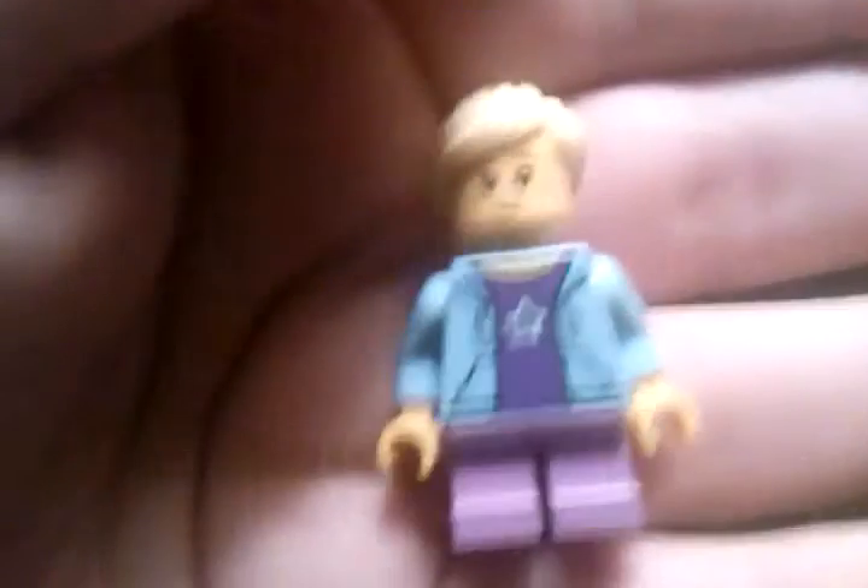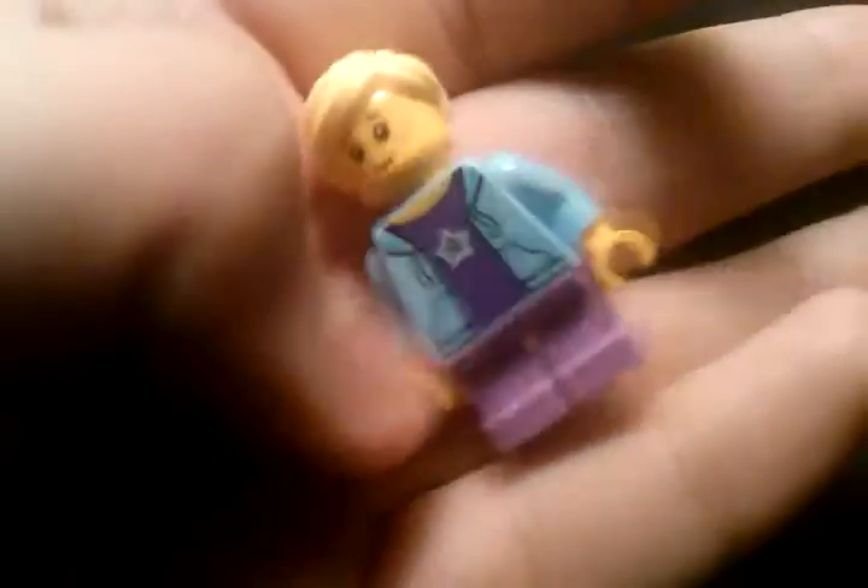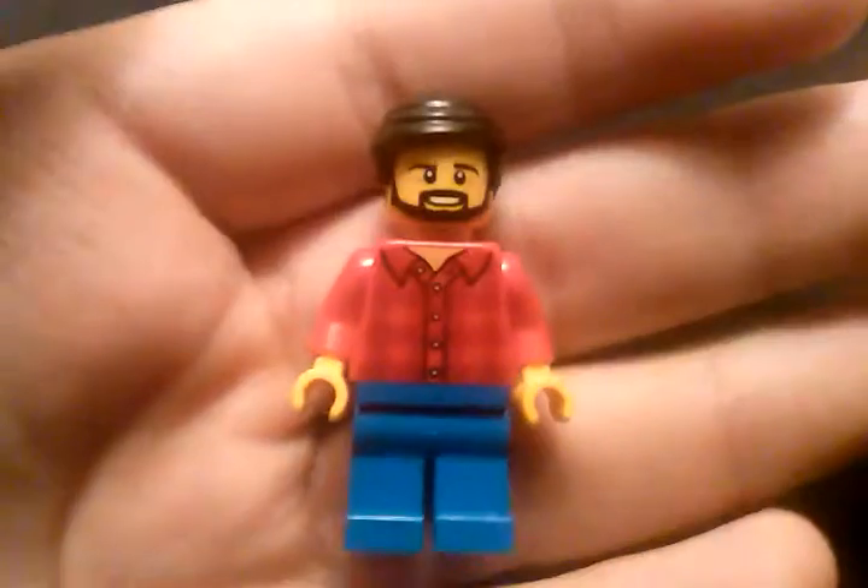Then we got this little girl right here — I needed that torso for a sig-fig, that's another reason why I got this set. That one doesn't have an alternate face. Then we got this person right here — pretty nice, it's got a beard.